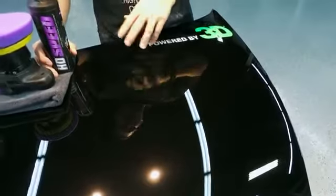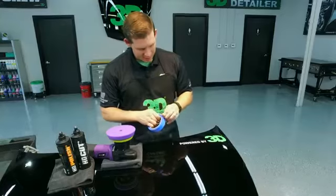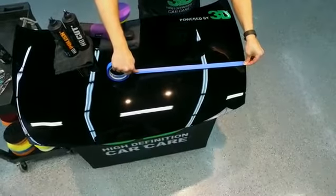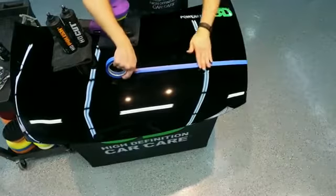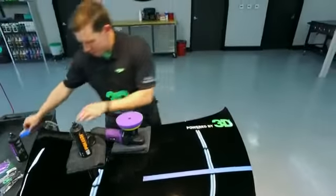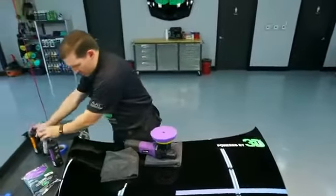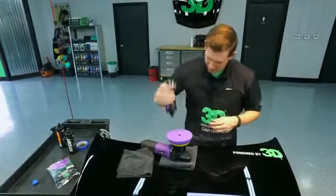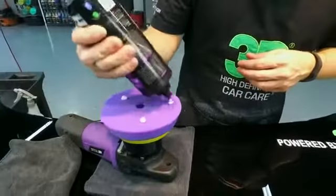We want to up the ante and make sure we get it even better. So we're going to put a piece of tape here to show you that not only will this pad do the cutting and remove scratch marks and marring, but it'll also brighten up these finishes. We're going to do it with just the all-in-one correction power of HD Speed — five pea-sized drops on here.